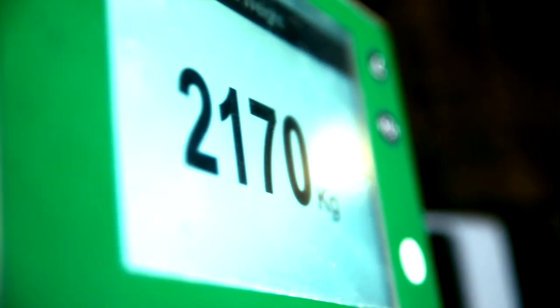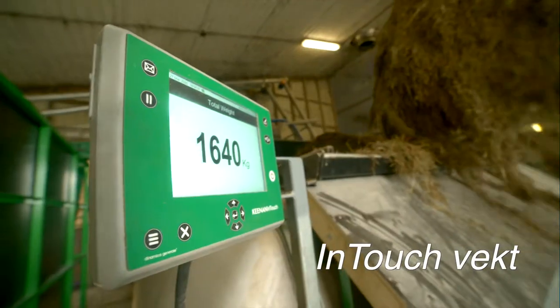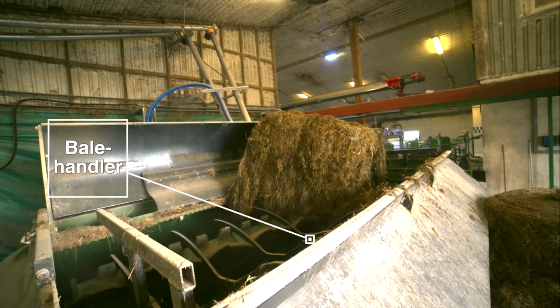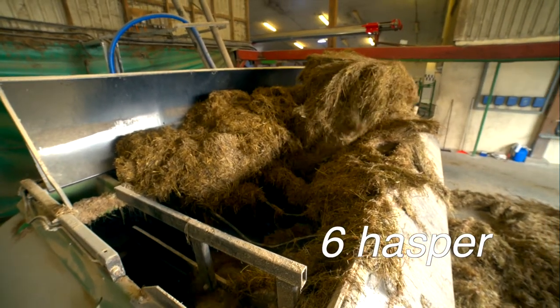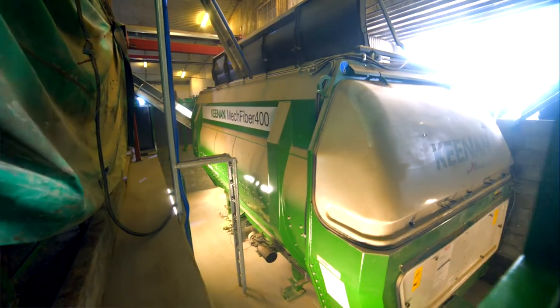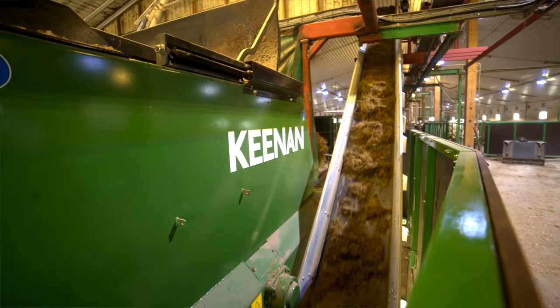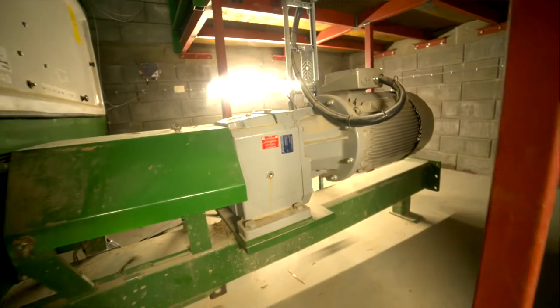I'm going to show you what I'm going to show you. This is a 28cc Keenan Haspel Blander with back-up matting. This is a bale handler, which is driven by a 45 kW electric motor.